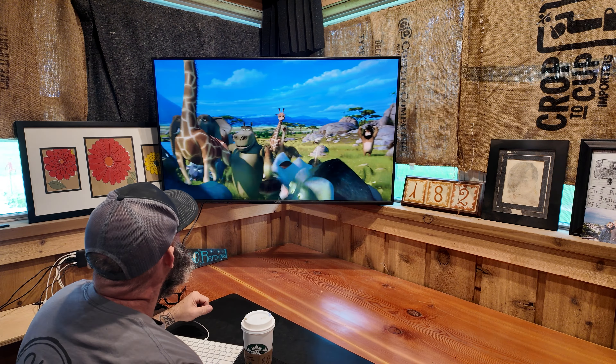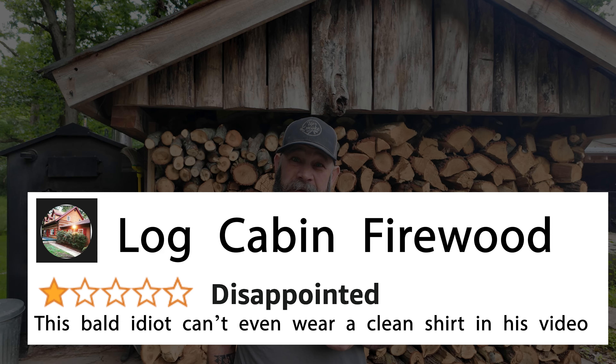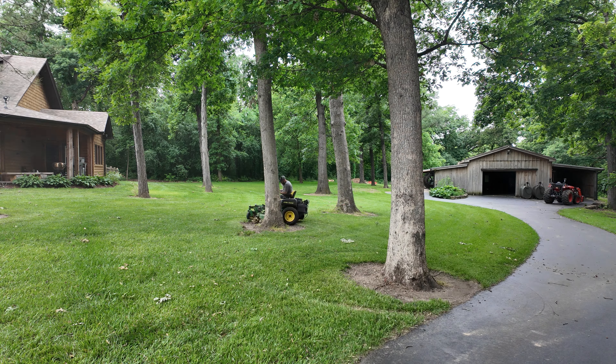This feels familiar. A one-star review for this video might look like: 'This bald idiot can't even wear a clean shirt in his video.' The first tool is this screw thing, made famous by this guy — but more on that later.